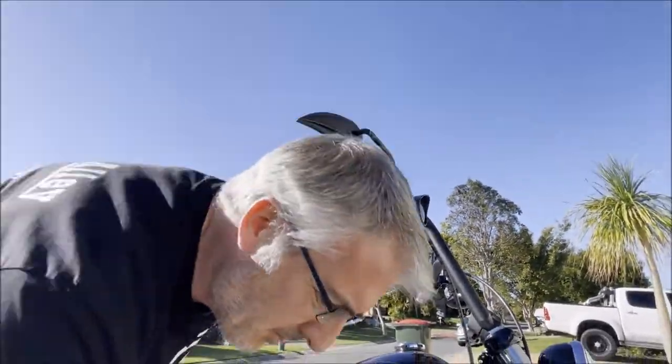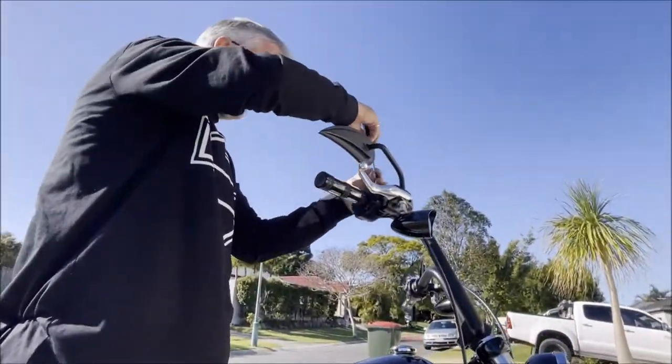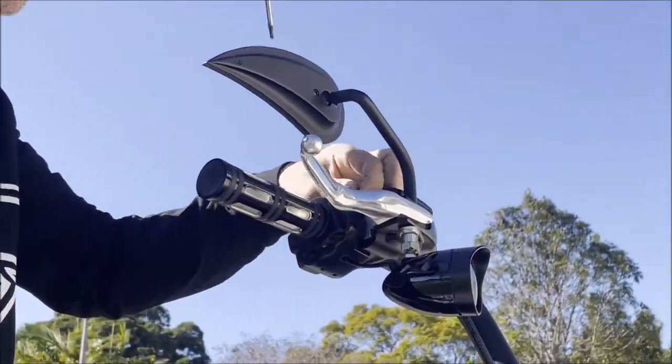We need to loosen this cover off — that's what we've got the T20 Torx for. Take the cover right off; there's a screw up the top.